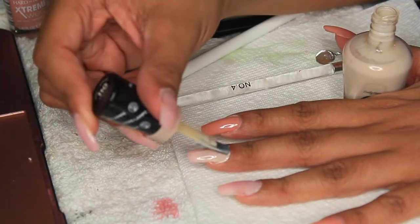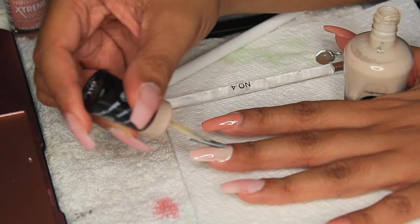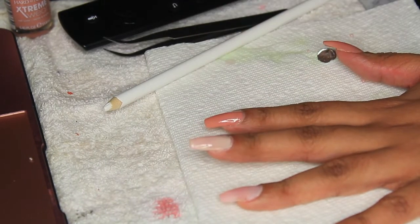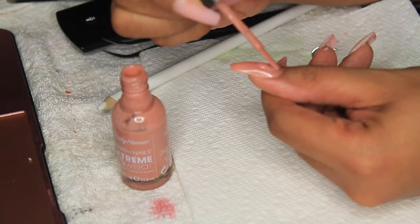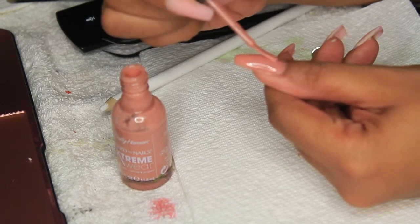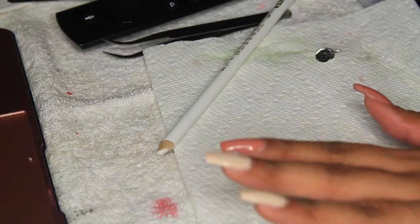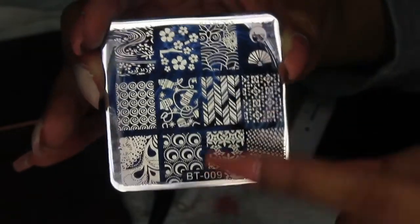The Sally Hansen gel nail polish isn't actually LED — it's just regular polish that's shiny. The brush got all in my cuticle, so I'm taking a brush with rubbing alcohol to clean that up. If polish gets into your cuticle area, just take a little acetone or alcohol and clean it up while it's still wet. That's what I do when I want my manicures to look like I went to the salon.